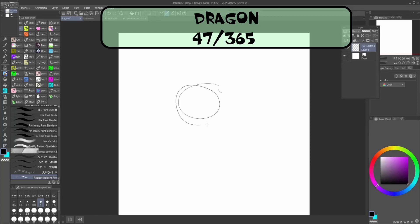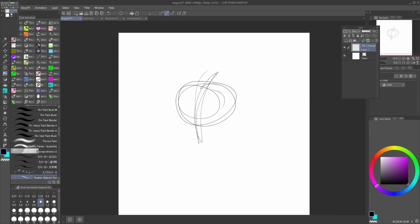Welcome to Fuzzy Dragons, my name's Jen. And surprise, surprise, I'm drawing a dragon. Well, not a surprise — I'm drawing dragons every day, apparently.